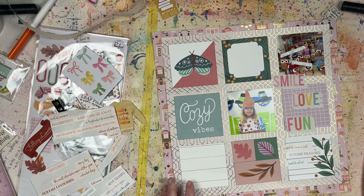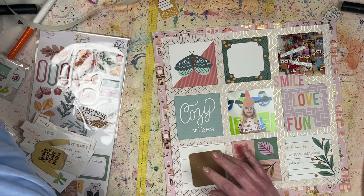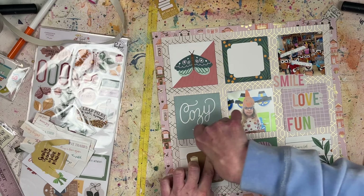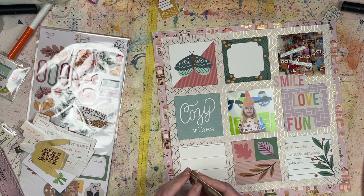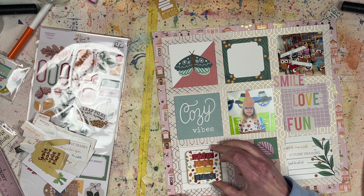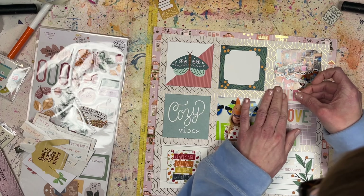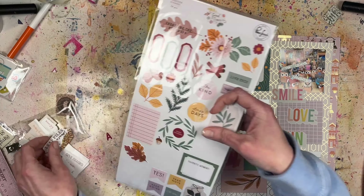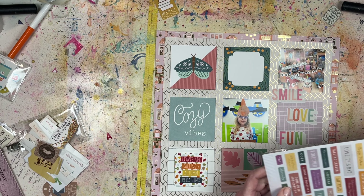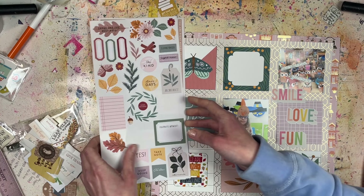I've got my grid squares down and adhered the cream gold foil paper to the background 12-by-12 piece of pattern paper. Now I'm adding the little word stickers — my 'smile' is a little crooked so I'll go back and rearrange that. I'm adding extra phrase stickers at the bottom. It's almost like each square is going to be its own embellishment cluster. With grid layouts it's a lot easier to use more embellishments when you separate them by square.